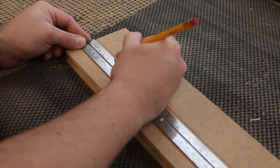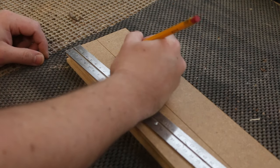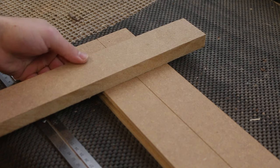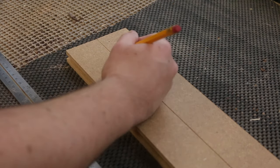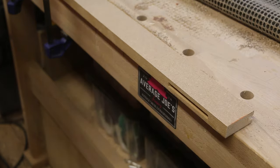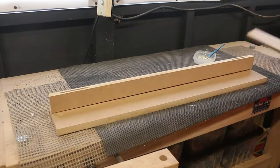Before joining the two pieces together, I first marked out where the horizontal pieces would attach. I measured down 50mm from the top to allow for hot air to escape from the radiator and into the room. I also measured 50mm up from the bottom to make the design look even. Using the palm router and slot cutting bit again, I created the groove needed for the joinery, then added wood glue and joined the side pieces to the front upright pieces.